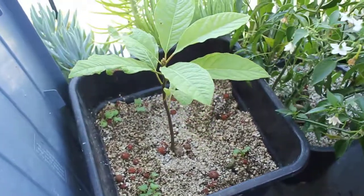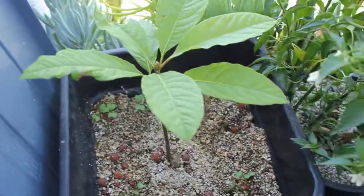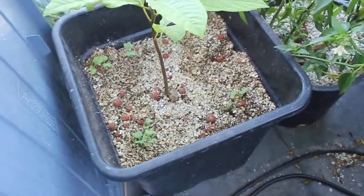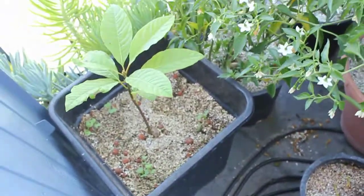That's the avocado tree. I did top it a while back and it took a long time for it to recover and get the two little tops on there, so I don't know if it's the best thing to top avocado trees. I threw a few extra kale seeds in there too — they all sprouted. I might thin those out, maybe leave one or two. We'll see what happens.